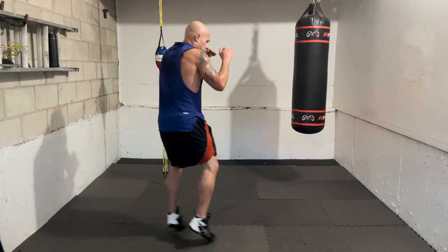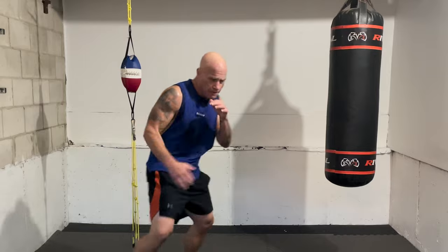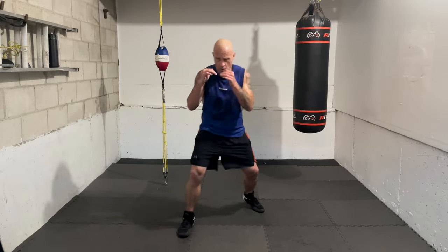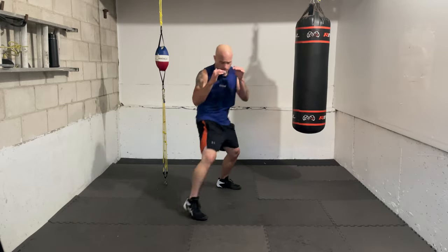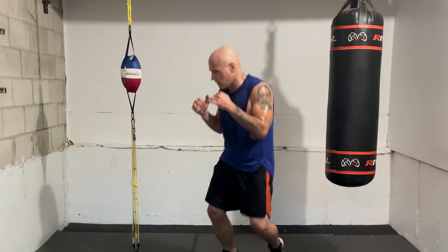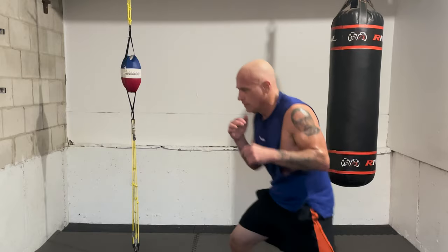Moving, breathing, focused, eyes forward, chin down, hands up, body relaxed — two, three, three, two. Find the speed you like — you hear me call it out, you let the hands go at your own cadence, can be really quick. Go — two, three, three, two. And again — two, three, three, two. Two more — two, three, three, two. And again — two, three, three, two. Great work!